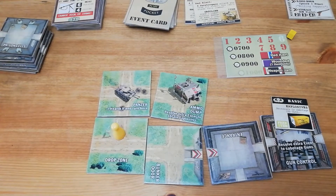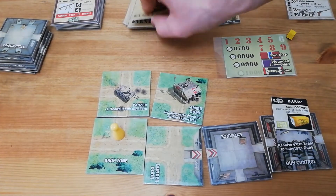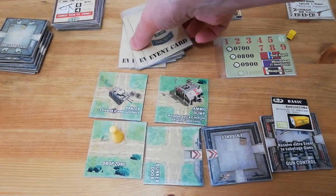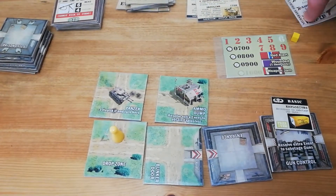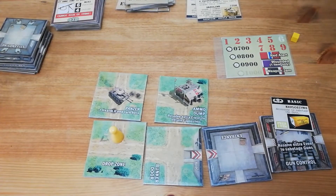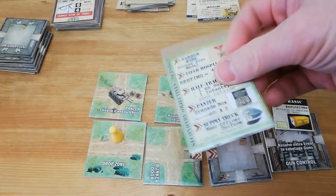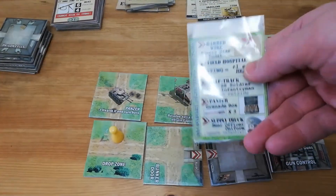The other difference between the basic game and the advanced game is that rather than discarding two event cards at the beginning of a turn, you discard just the one. There are also advanced game secondary objectives, so in addition to finding the explosives and sabotaging gun control, the first event card you reveal will have a location representing a secondary objective which must also be completed before you escape the game.